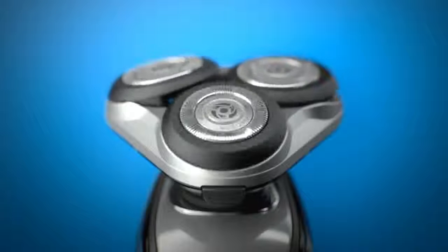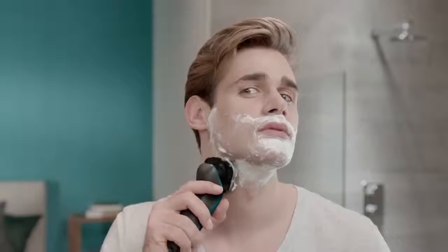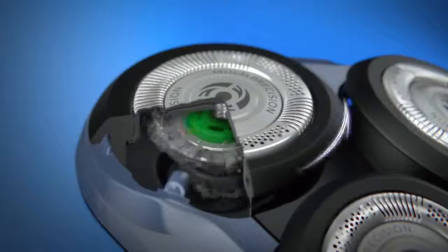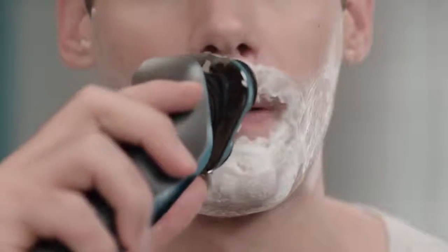The head on the new Aqua Touch flexes in five directions, so I can shave all the tricky parts on my neck and jawline. I can also use the turbo function to power through the denser hair on my upper lip and chin. Love it. Now, I can enjoy a close shave without the nicks and cuts every time.